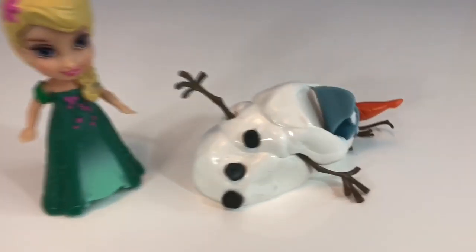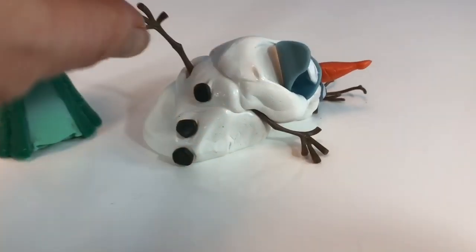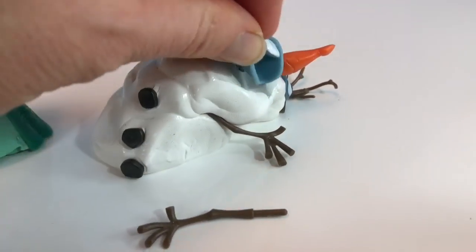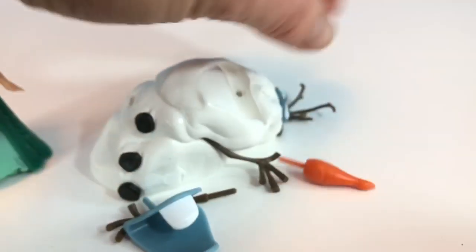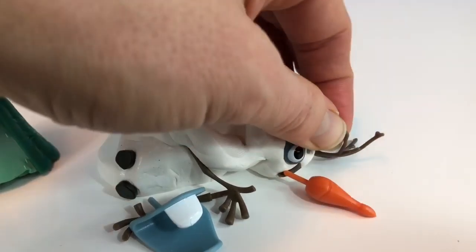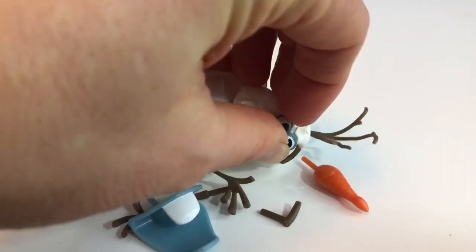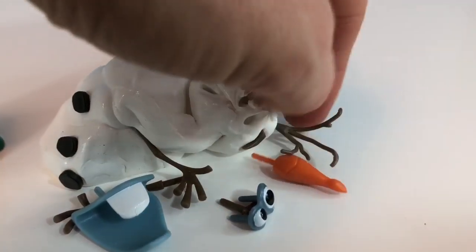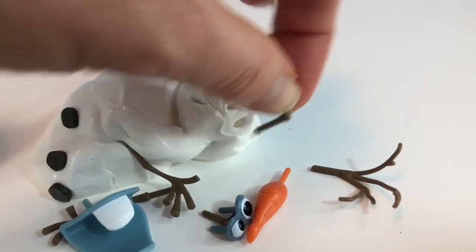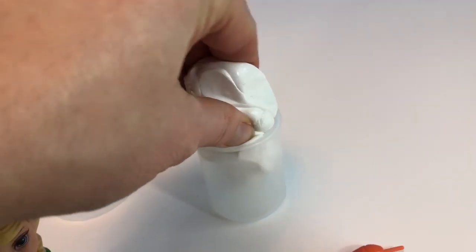Now it's time to put our putty away and take all of the accessories off. I'll start with his right arm, his mouth and teeth, carrot nose, the right eyebrow, eyeballs, his hair, his left eyebrow, and the three black buttons. And we put Olaf away.